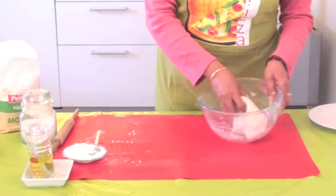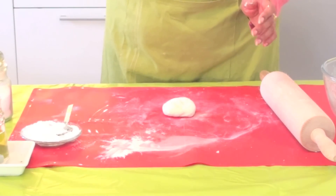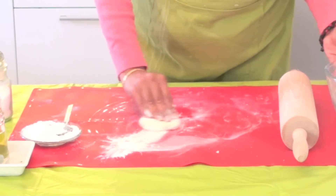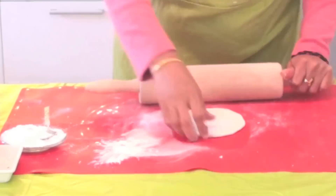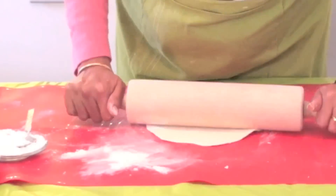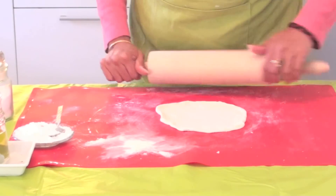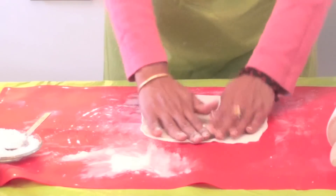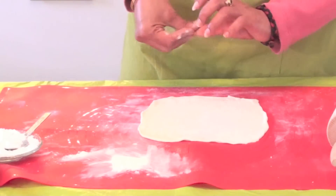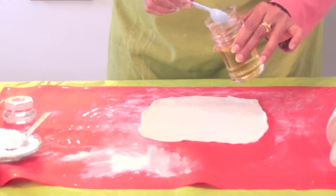Our dough is ready and we are going to start the process. Take a small ball, dust it with enough plain flour, and roll it down. Try to expand it nicely and roll out the edges. You need not worry about the shape - a long one or a square one will do. Now I have made one thin chapati. To this, add some oil.